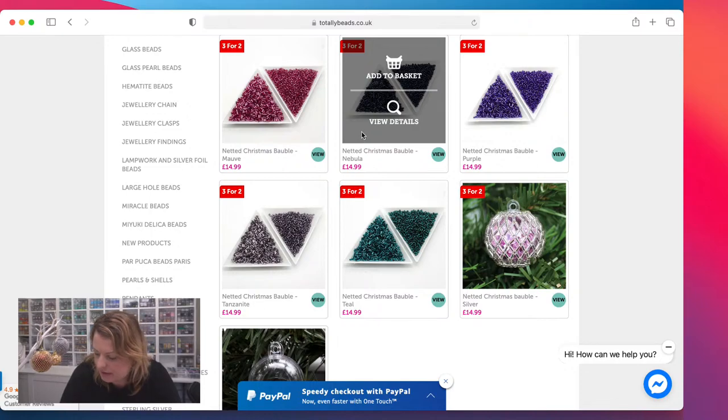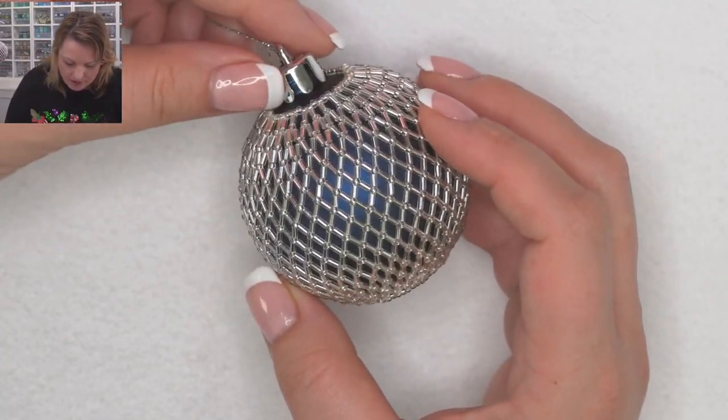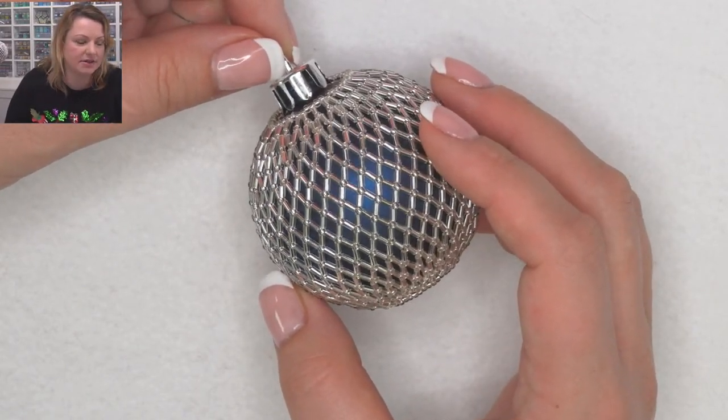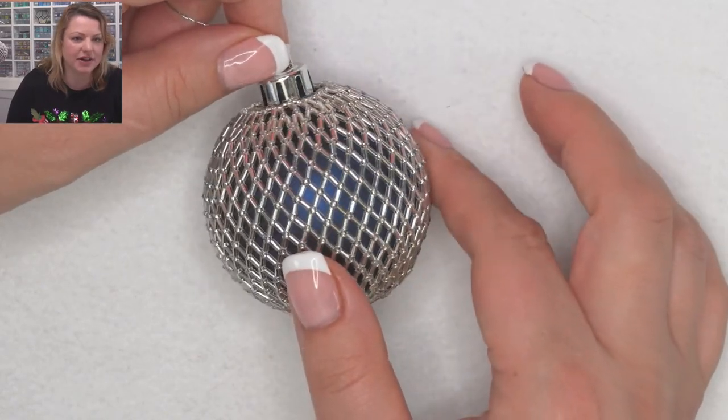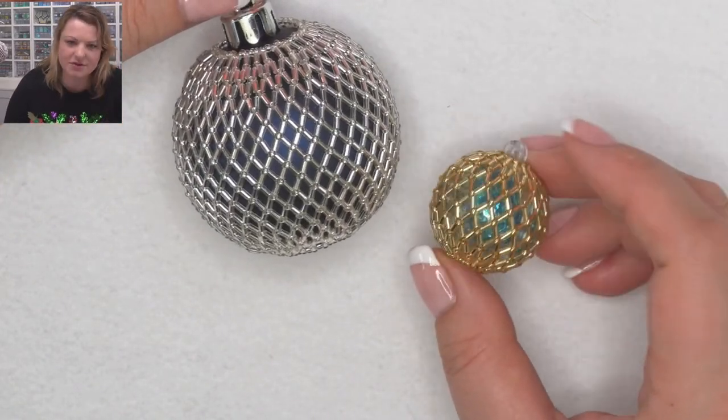I'm going to pop them out on my mat in a second and then we could even mix two colors together because of what you get in the kit. The seed beads and the bugle beads are the same color, but we could mix two colors together and I think that would look really good — I haven't tried that one actually.